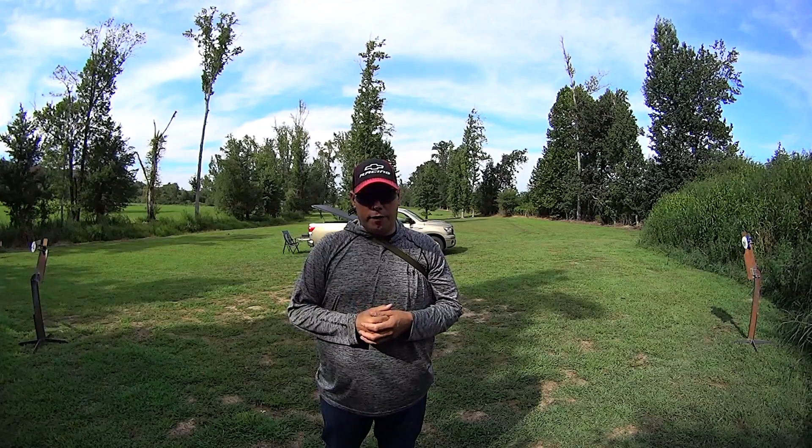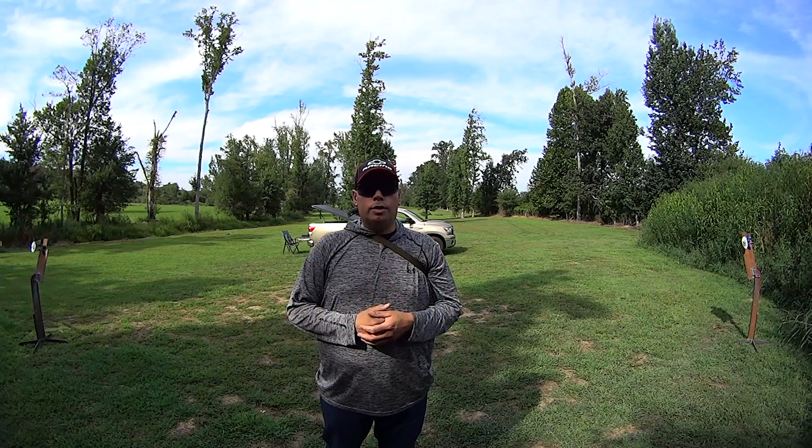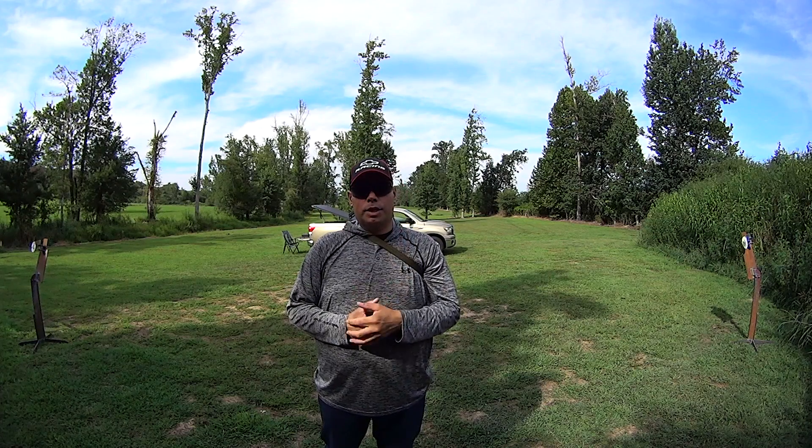That's what I've got for you guys today. If you have any comments or questions, leave them below — I'll answer them. As always, God bless you all. Thank you for watching. Get those guns out and practice. Have a good one.